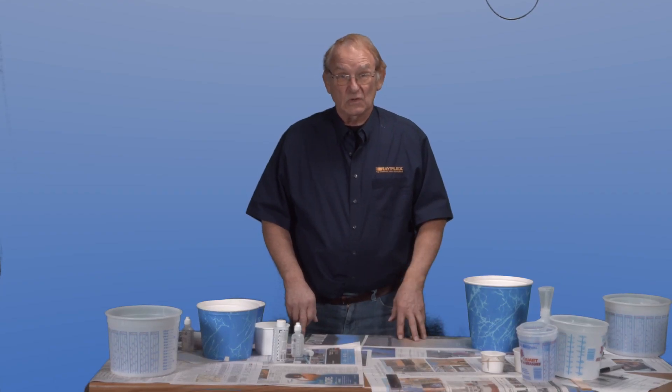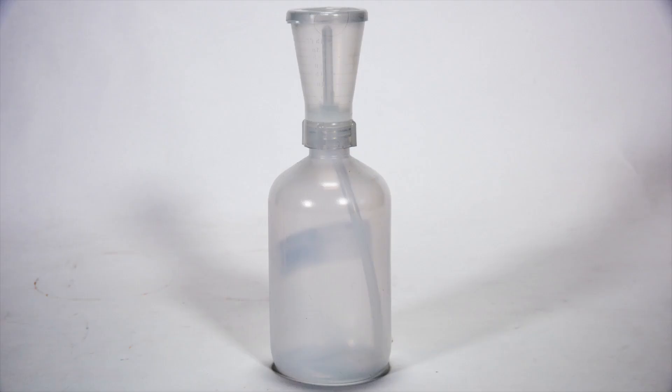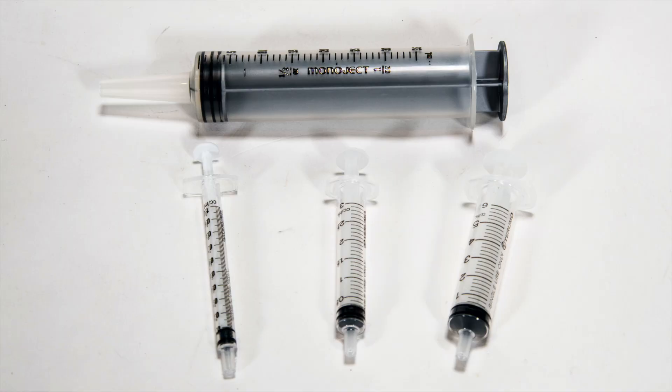Here are some of the other measuring tools we offer: graduated plastic containers, catalyst bottles, syringes, and scales.